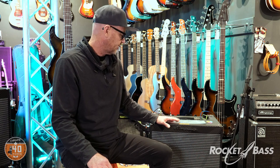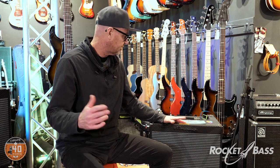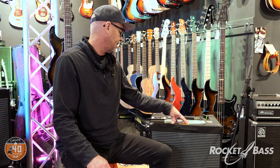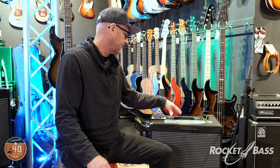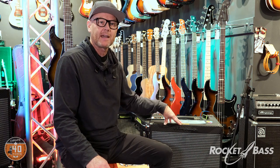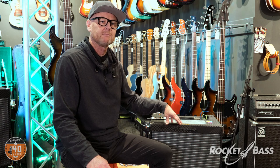It's knocking on the door of being pretty close to that tube sound — I won't say it is, but it's a damn good sound. We've got the range here from 30 watts to 500 watts. I'd suggest coming in and having a play — bring your own bass, it's always a good idea. We've gone through a big array of sounds and there's a lot of variety that comes out of this amp. Come in, plug in, say g'day to the boys, and we'll see you next time.